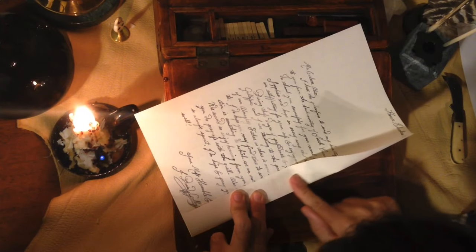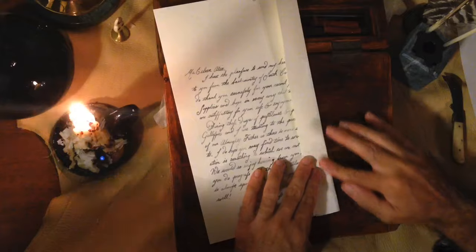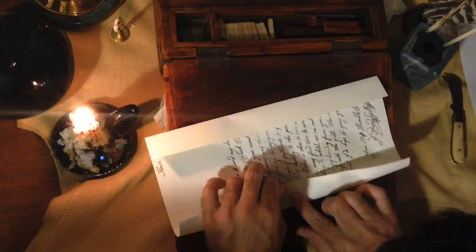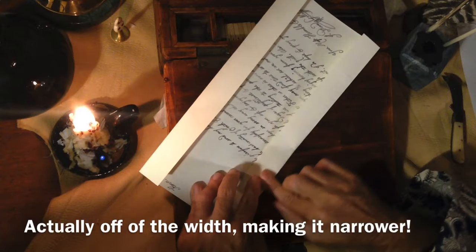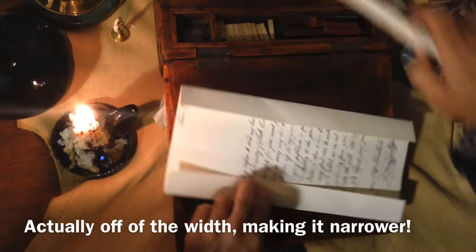I start by folding the paper about one inch up on either side. On this paper I've trimmed an inch off of the length, so it's one inch narrower than a standard 8½ by 11 sheet of paper. That way it looks a little less anachronistic.